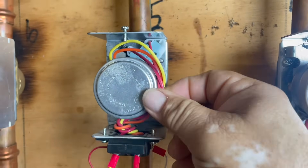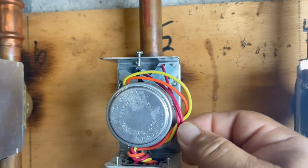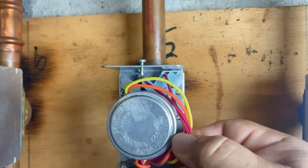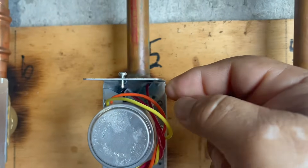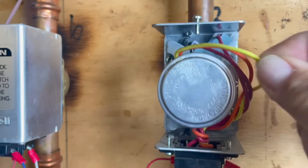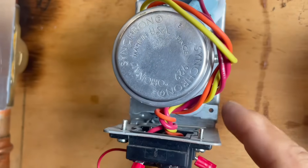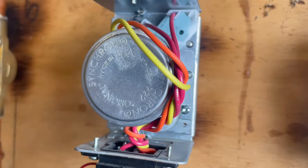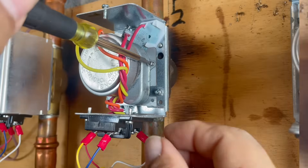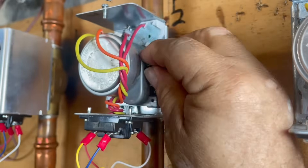We're going to replace this motor. The orange and yellow wires are connected to that motor, so we're going to cut these two wires. Since we're replacing the motor, you can cut them closer to the motor rather than closer to the control. First, there's one screw here — we're going to undo that screw and pull it back. The screw is kind of small so be careful not to lose it.